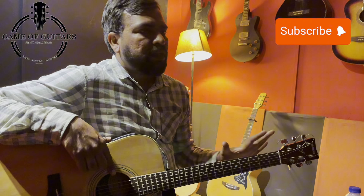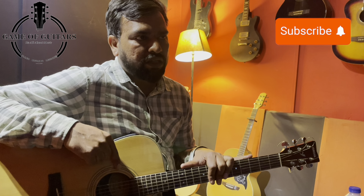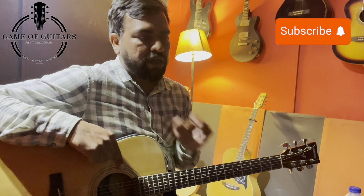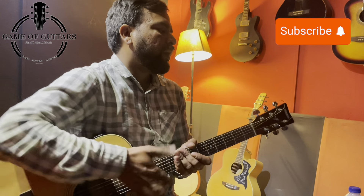Basically, three parts are basic to a guitar. Compared to our human body, we can memorize it easily: head, neck, and body.